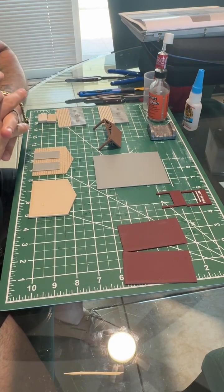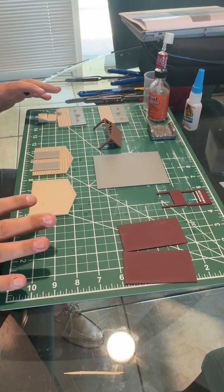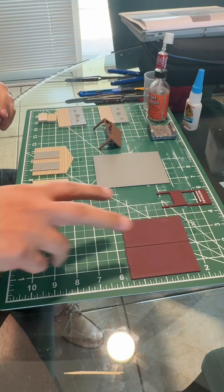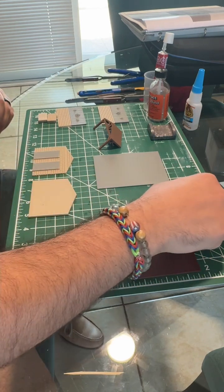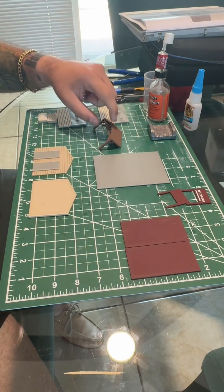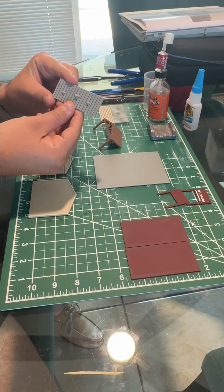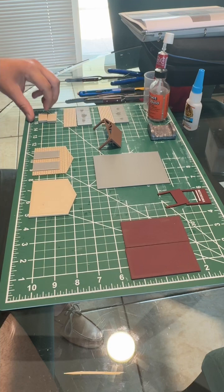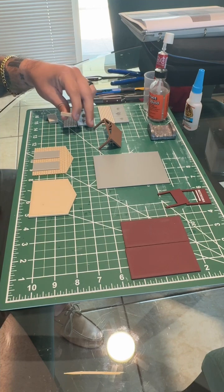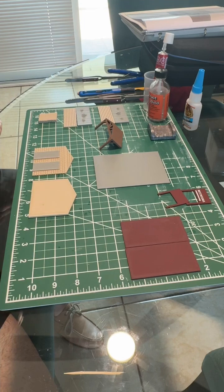Welcome back. Today's video is going to be the Strasburg bathroom. As you can see, I already have everything laid out here so we can follow along. We've got our two pieces for the roof, your bathroom sign, your back wall, your front wall, your base, the overhang, and two each of the top wall with three stars, the brick wall, and the side walls that the overhang will sit on.